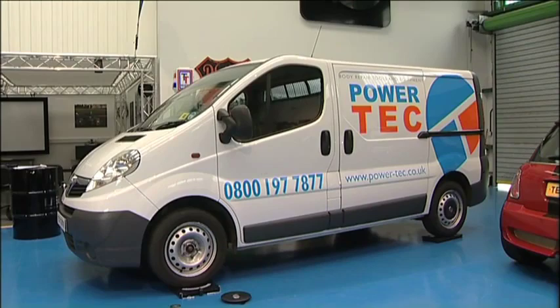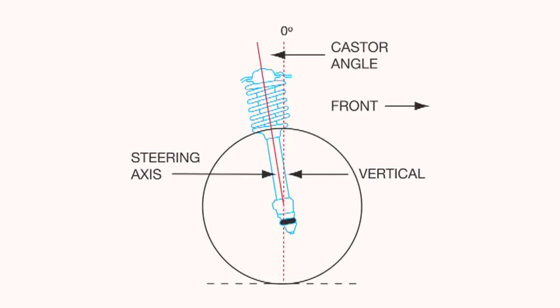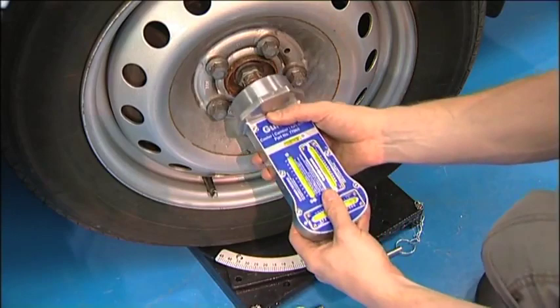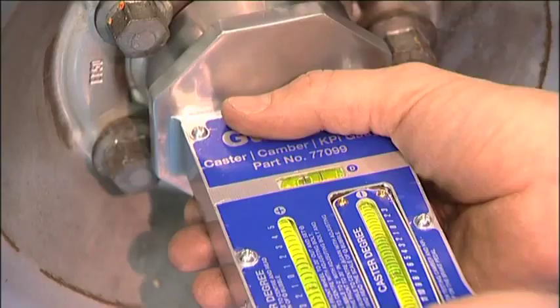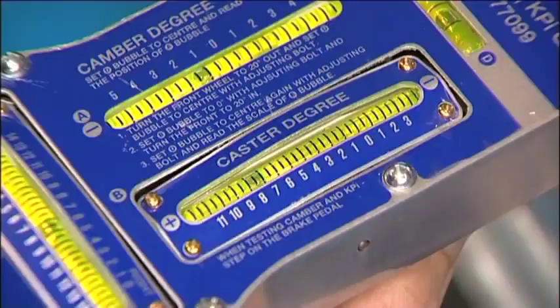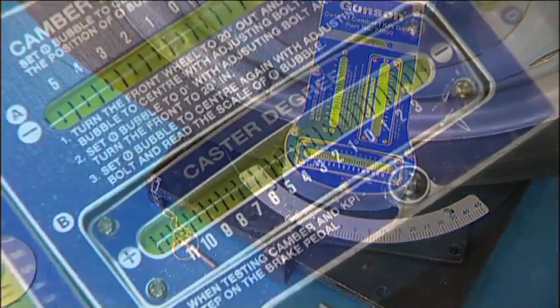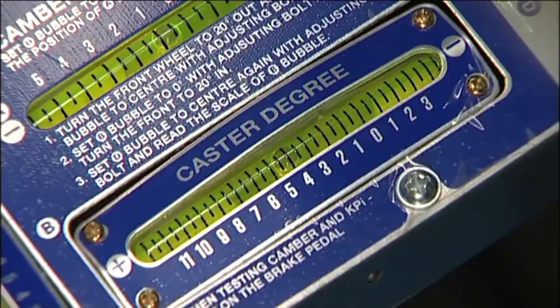To check the caster angle, we make full use of the steering turntables. Caster is the angle of the steering axis when viewed from the side. First, turn the wheel out to the right by exactly 20 degrees. Fit the device to the centre of the hub again. Level the device by checking the bubble in gauge D, then set the caster degree gauge to zero by turning the thumbscrew underneath. Now turn the wheels back to straight and then in to the left by 20 degrees. Again level the device, and then the caster angle can be read from the caster degree gauge.